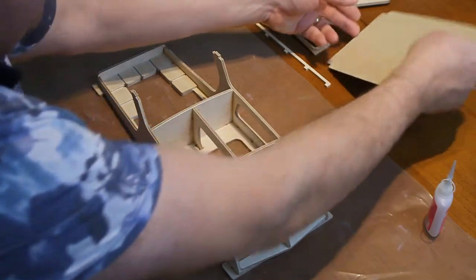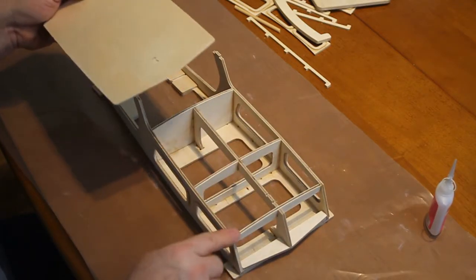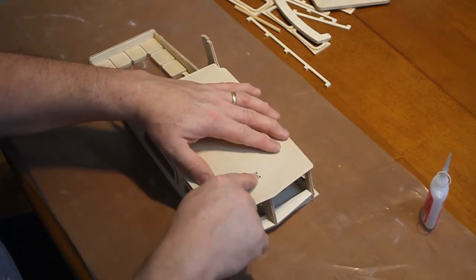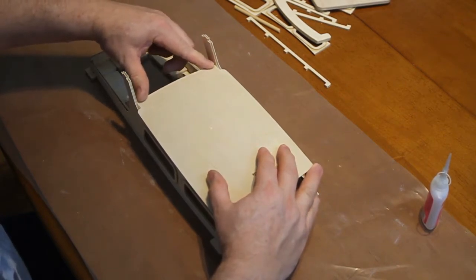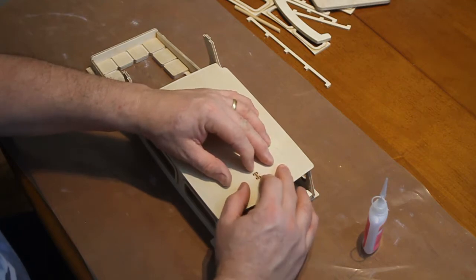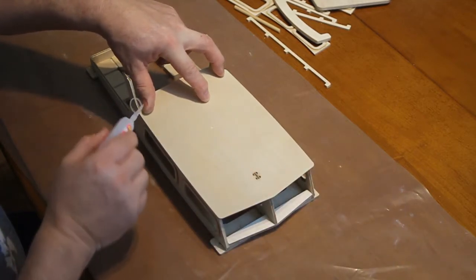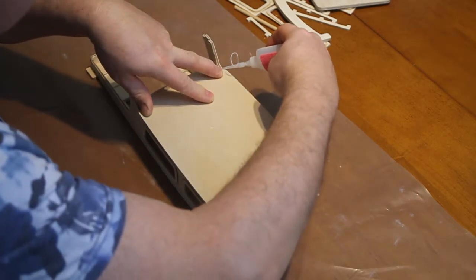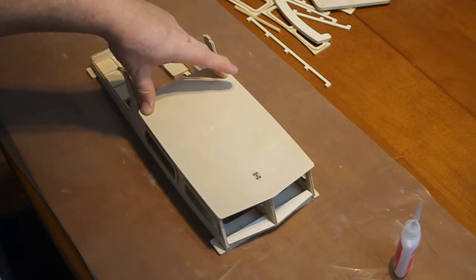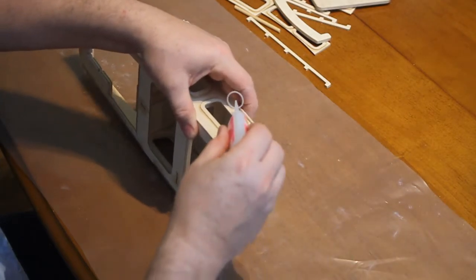Next, the main cabin roof. Now this thin ply has a natural curve to it, so find the right way up that follows the curve of the frames to make it easier for yourself. Locate on the peg there and between the two sides. Tuck it around the peg, press it down, a little bit there just to tuck it around, and the same on the other side. Press it down firmly.